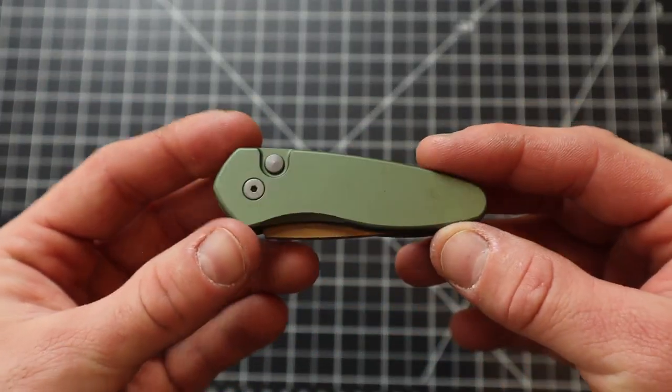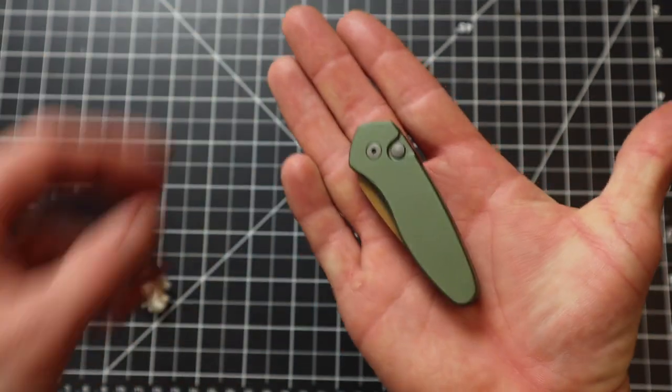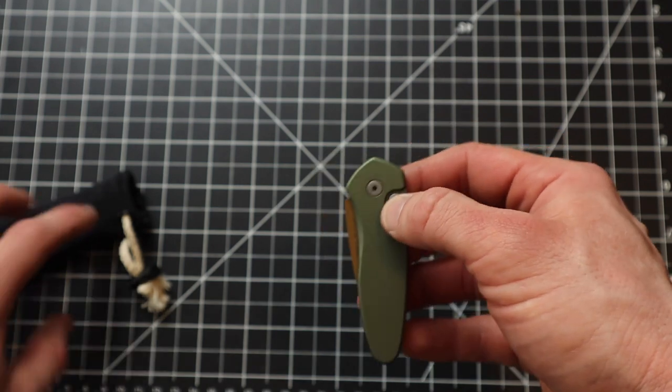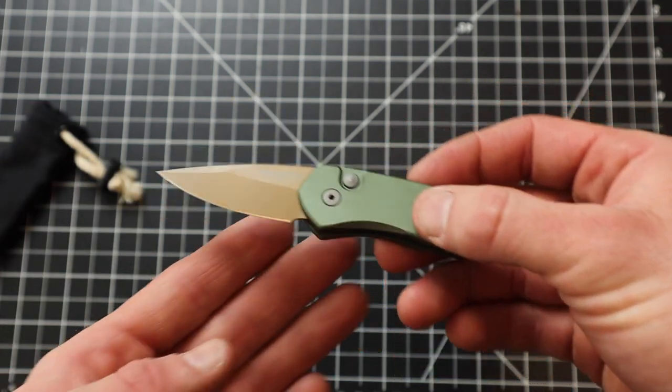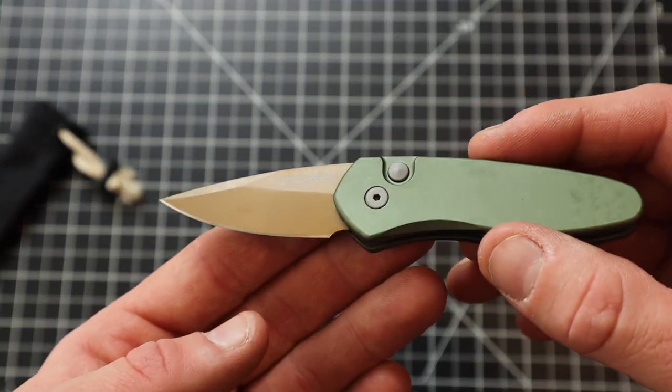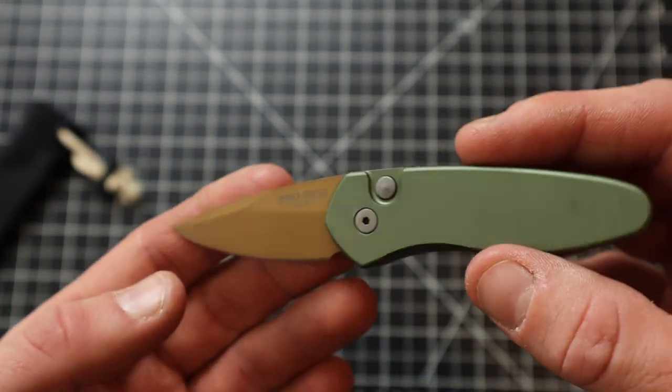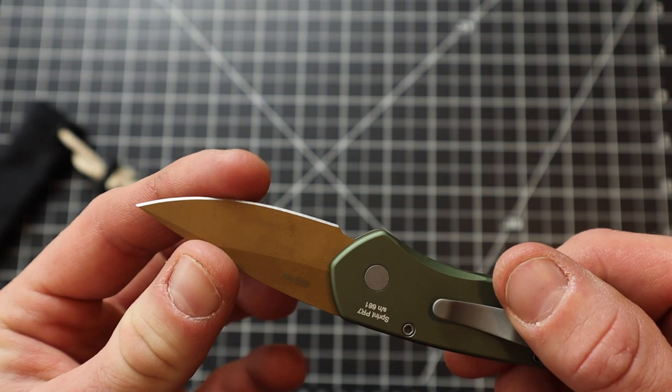And it's in OD green. Looking pretty nice. It is really small, you guys. It is an automatic though — check that out. Good lord, this thing is sweet. It's pretty sharp.